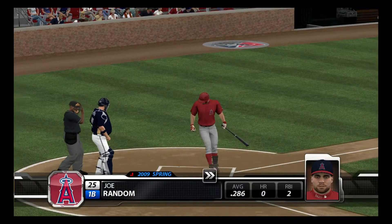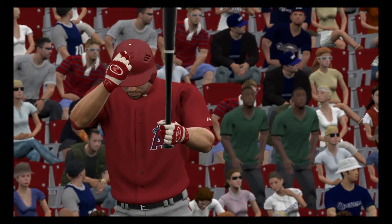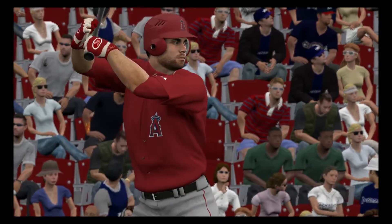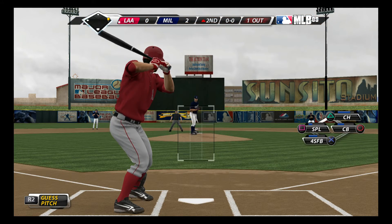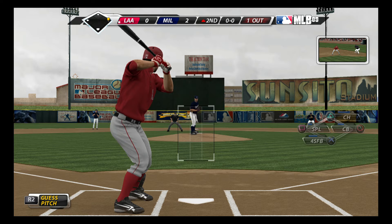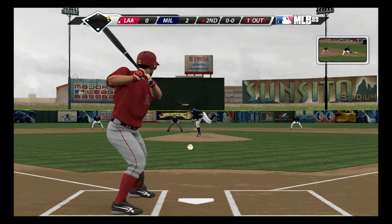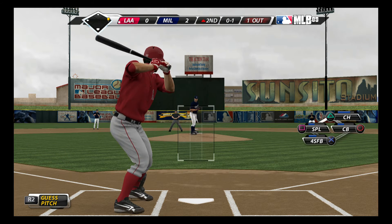Number 25 will be the batter. Splitter here, and it's taken for strike one. He just drops that splitty right in there.